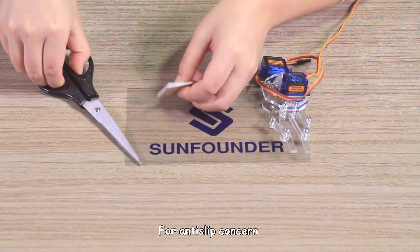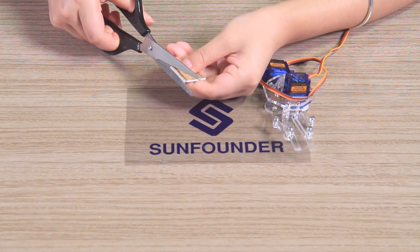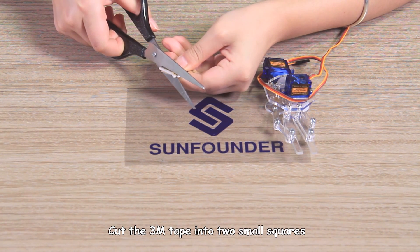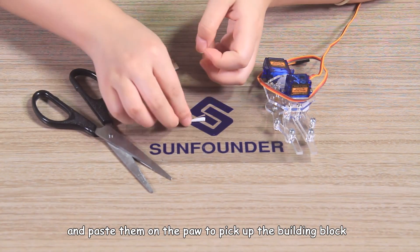For anti-slip purposes, here we recommend using the 3M tape. Cut the 3M tape into two small squares and paste them on the pole to pick up the building block.